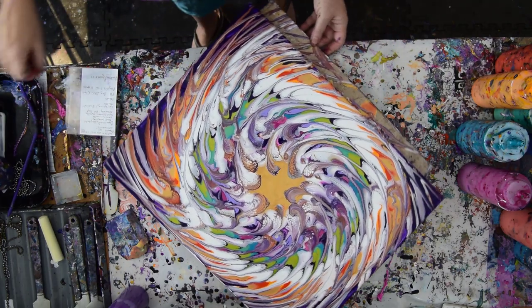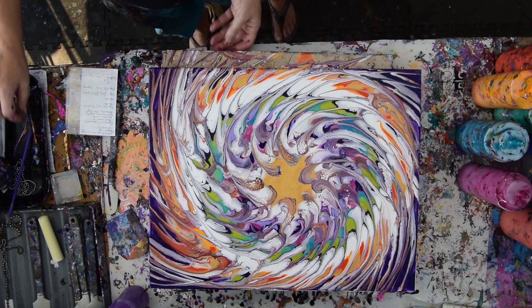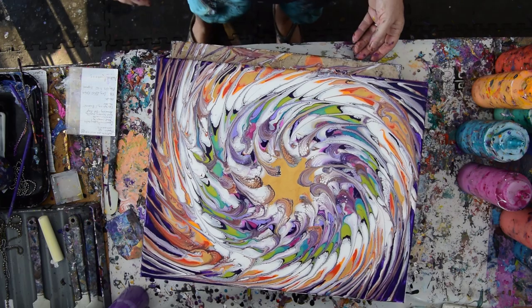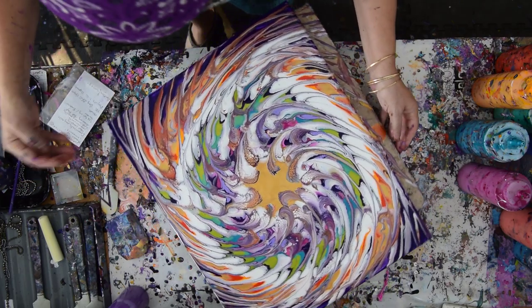I could probably do this again with a straw and have a completely different result — I could blow through the center — but I'm liking what I've got, and so I'm going to be happy with it to a point.